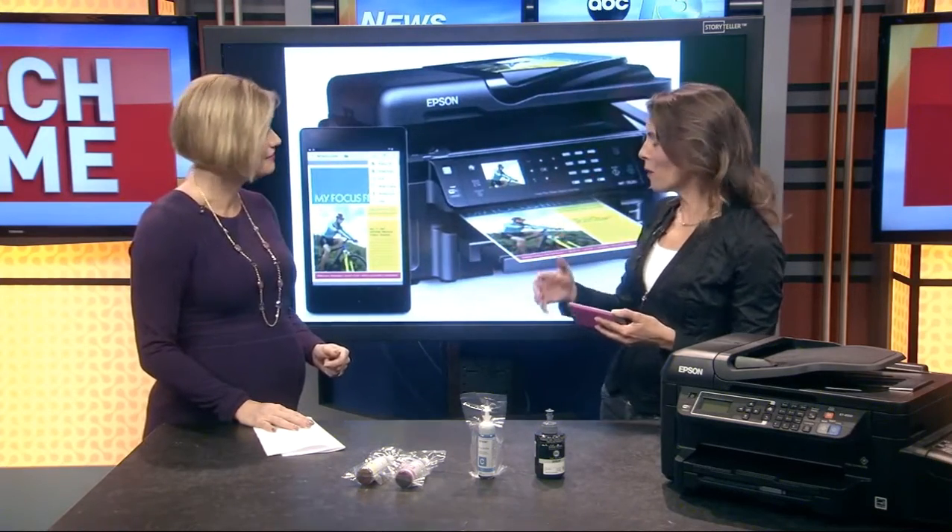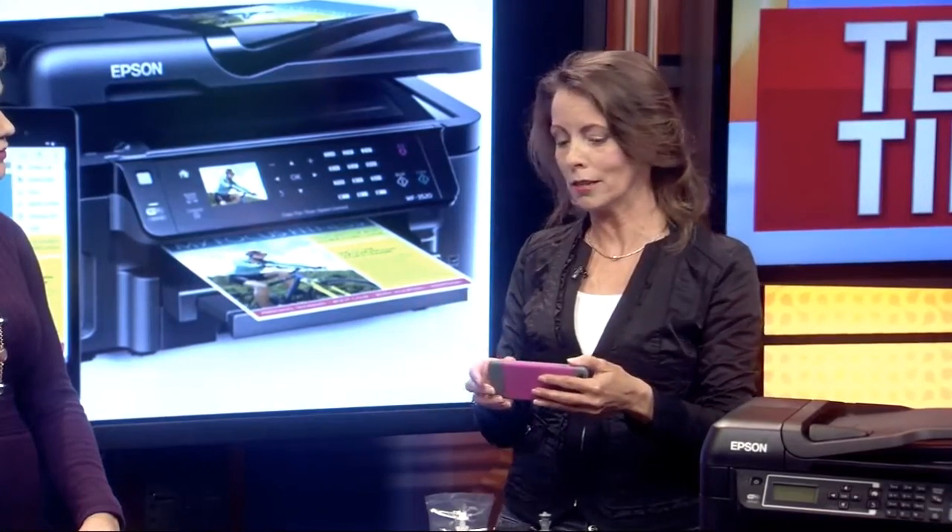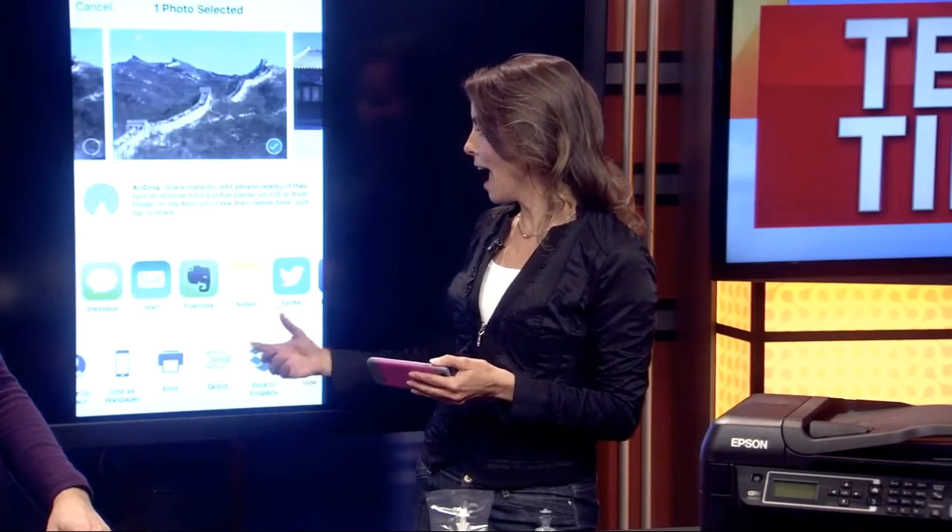The way that wireless printing works is most wireless printers nowadays support what's called Apple AirPrint. So if you're on an iOS device, it's super easy. All you have to do is go to your picture, your website, whatever page you want to print, choose the forward icon or the share icon, and choose print — and you're done. It's literally that easy. Now you have to be on the same wireless network.